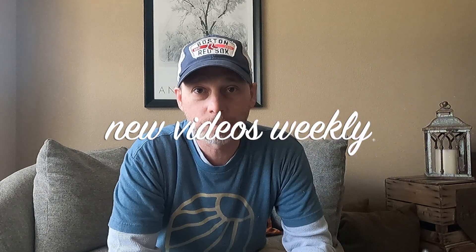Alright, that's it for today! I hope you enjoyed this — if you did, please click like and subscribe below, and we'll see you next week. Have a good one!